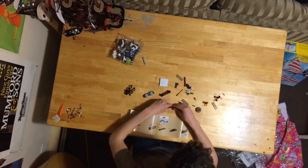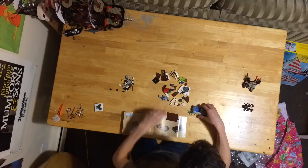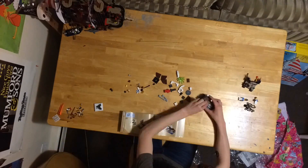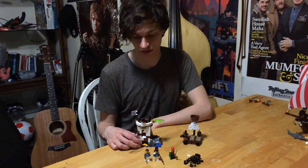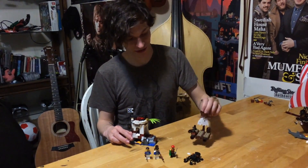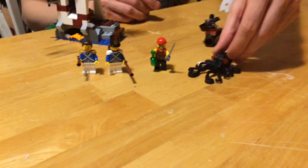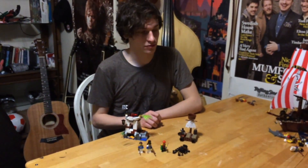They were building this 70410. This is a 70410 — got a little cannon on the top, it connects to another set with that little spot there. Probably can't see it. Comes with a little raft, like the beginning of Pirates of the Caribbean. They use a cape for the sail, little fish in there.